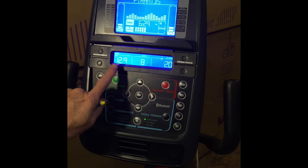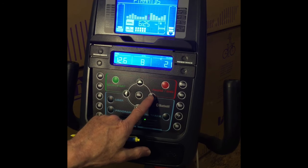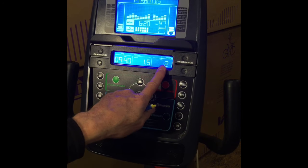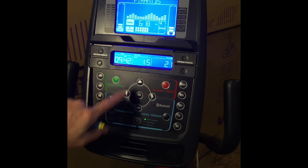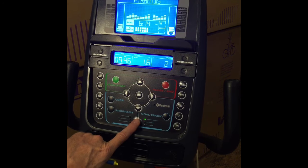Your lower display will show you your speed, RPM, or heart rate. If you push the right button, it'll change to speed, level, and calories. Push the right button again and you'll get time, distance, and calories.